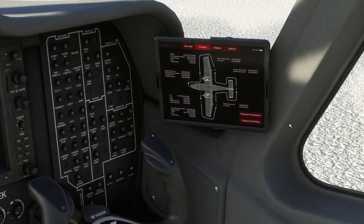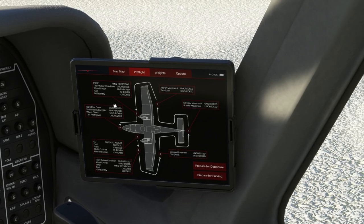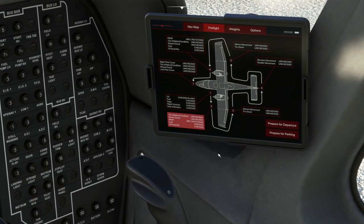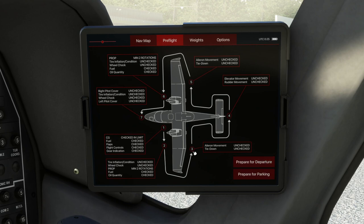I've got it set at the moment so it's in its parking condition. None of the checklists around the aircraft have been done for the walk-around check, so we'll do that first. If we press Alt and 1, I've got a custom view which lines us up on this tablet so we can jump back in quickly as we make our way around.